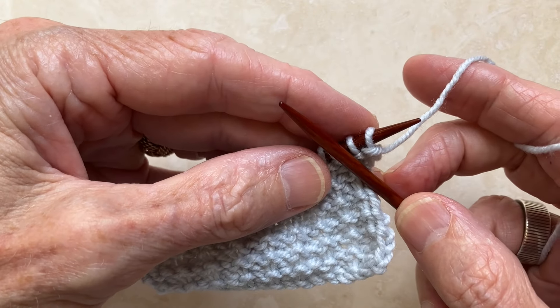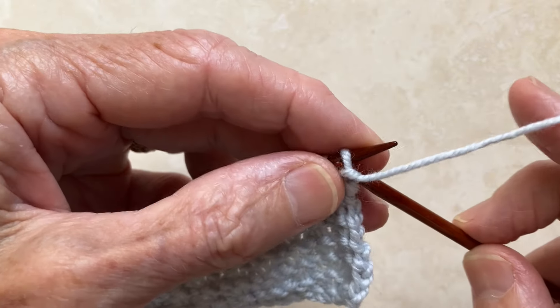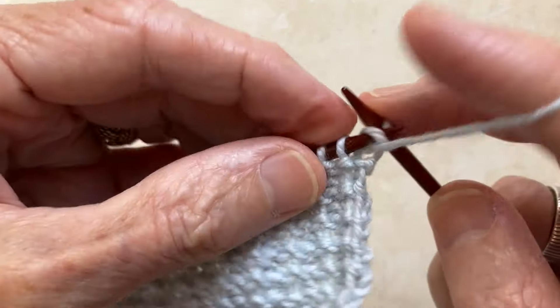Row 2 couldn't be easier. All you do is purl all the way to the end of the row.